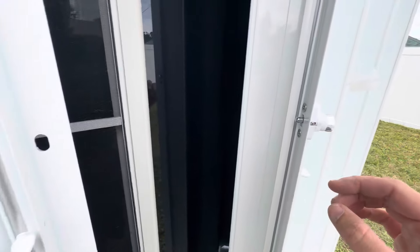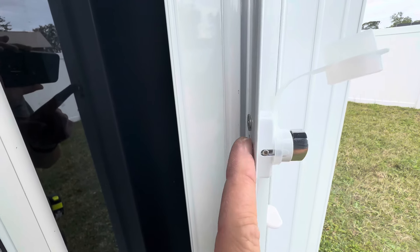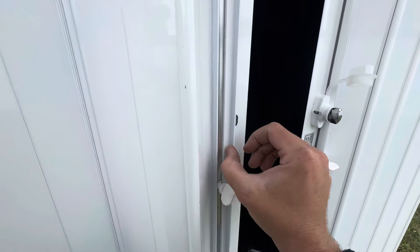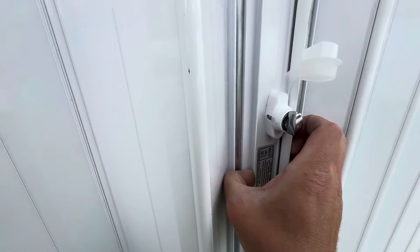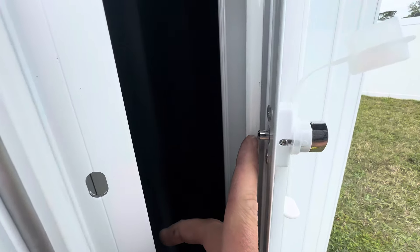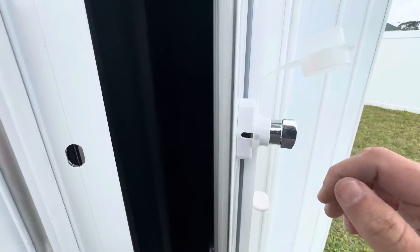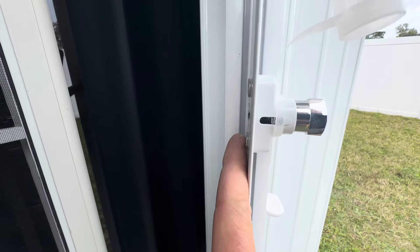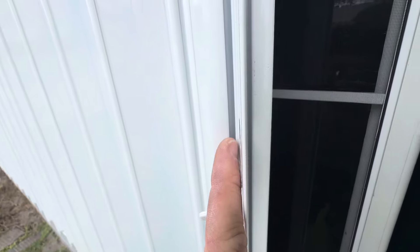One thing to note when you go to put these together: if you have the lock engaged — so this is currently engaged where the pin is coming through the back — and you go to put these two halves together, it's going to fight with you. You're not going to be able to get them together because this pin is keeping you from sliding this blade into the groove behind it. So make sure you have it unlocked. Turn the thumb lock, or if you have your key, put it in and turn it. You want to get this blade into the groove behind, and then the same thing with the other blade going in front into its groove.